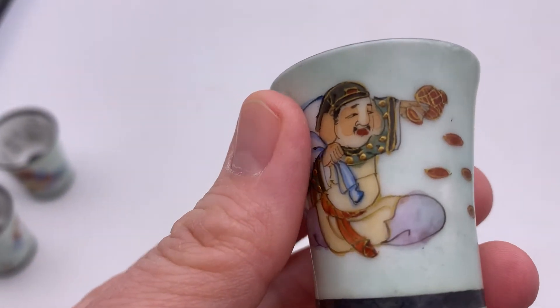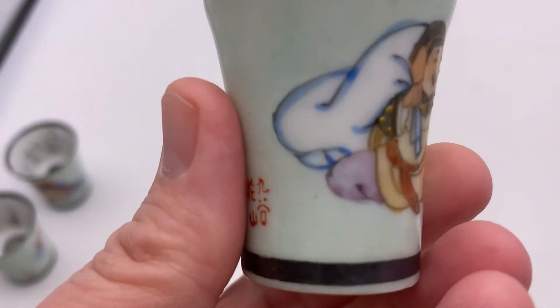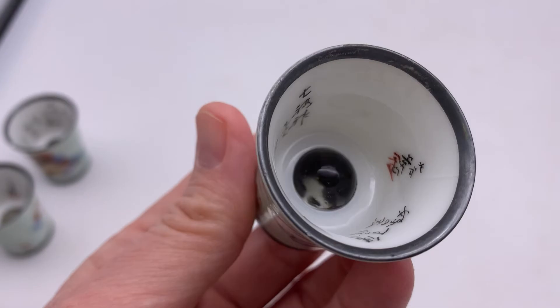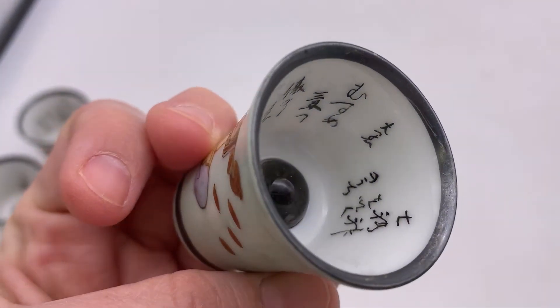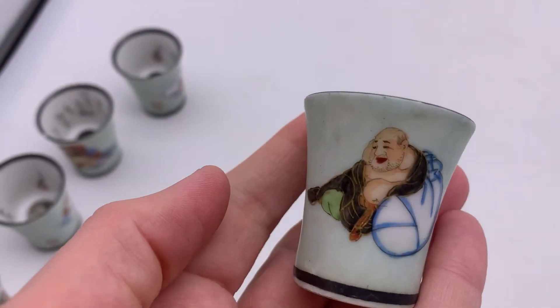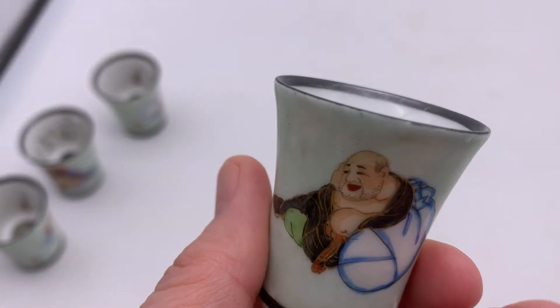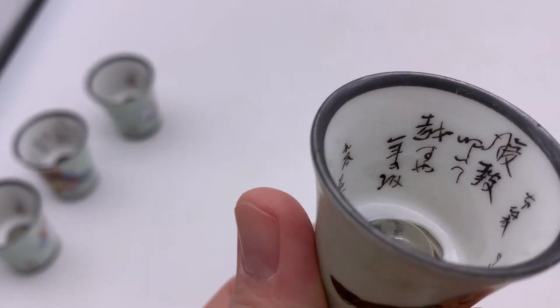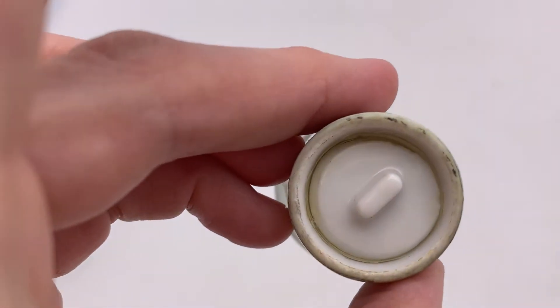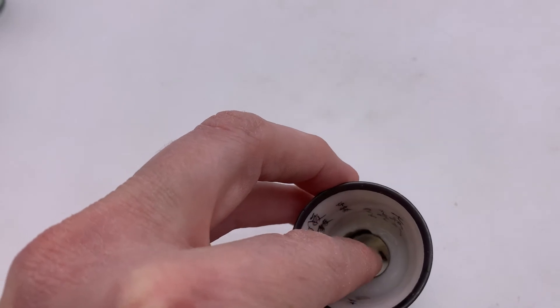I'm not sure if they all say the same thing on the inside or if they're all different. On the last two cups I show you, the piece that magnifies it — I don't know if it's a piece of glass or some type of magnification thing — is loose, and I'll show you: I kind of wiggle it with my finger and you can see movement. It's only on two of them and it doesn't appear like anything is leaking, but it does have some movement to it. The picture still looks great but I just wanted to mention it — you can see how it kind of moves back and forth, it has a little give to it.